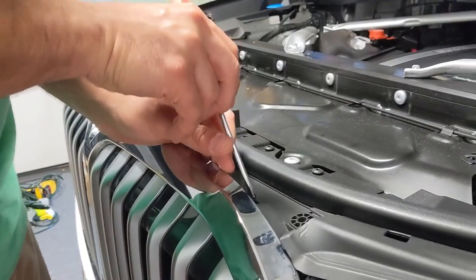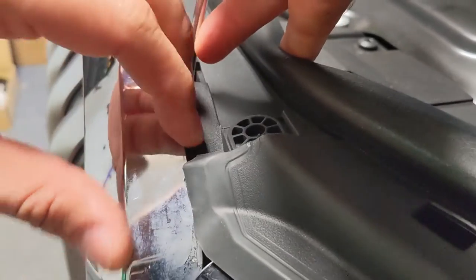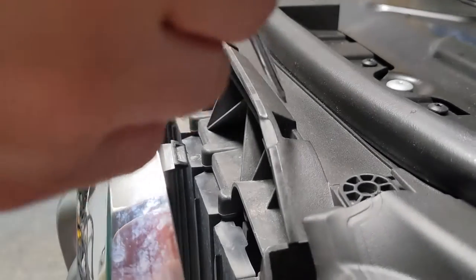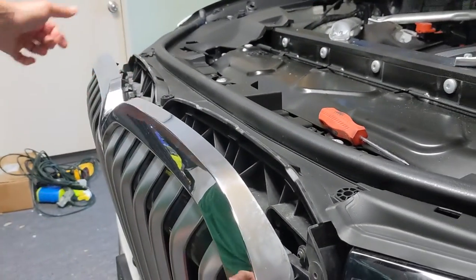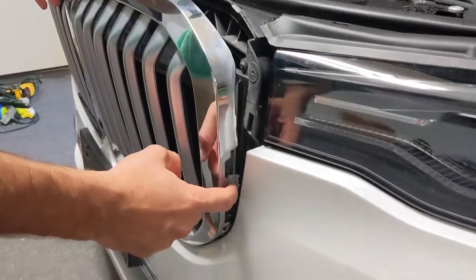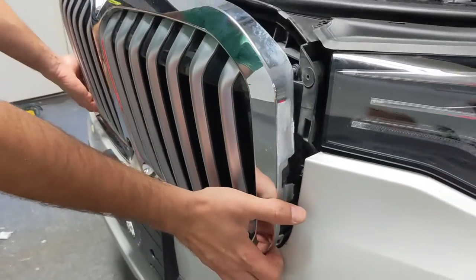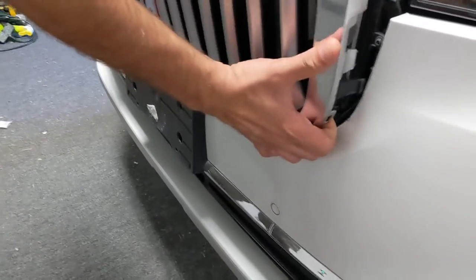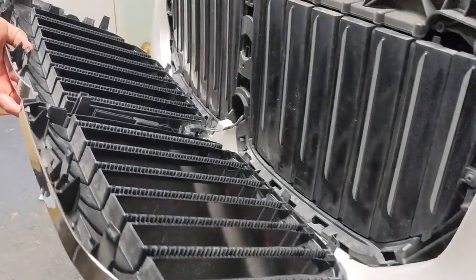We're going to start on the driver's side end — push the tab down and the whole thing came out. Normally that doesn't happen and you want to do one tab at a time, but it looks like all of it came out at once, which is totally fine — they're all still in place, nothing's broken. The side tabs came out along with the top ones, which happens all the time. The bottom ones aren't really attached so it should just slide right out. Your license plate bracket down here might snag, so just wiggle things around and get it past that.